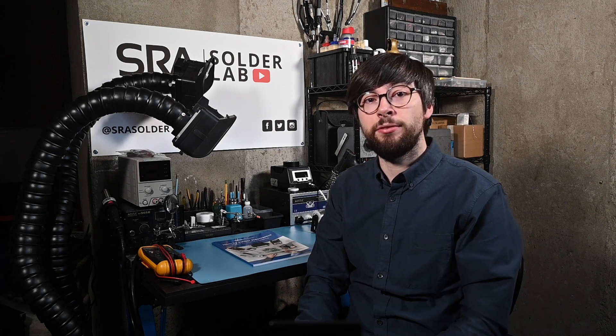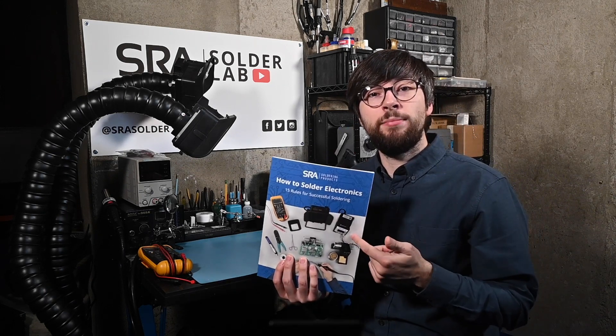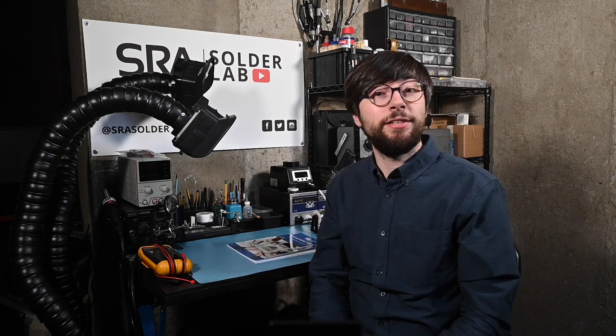You can also download our soldering guide for free through the link in the description, or grab a hard copy from Amazon. We would love to get your feedback on this as well. So until next time, thanks for watching, and please stay tuned.